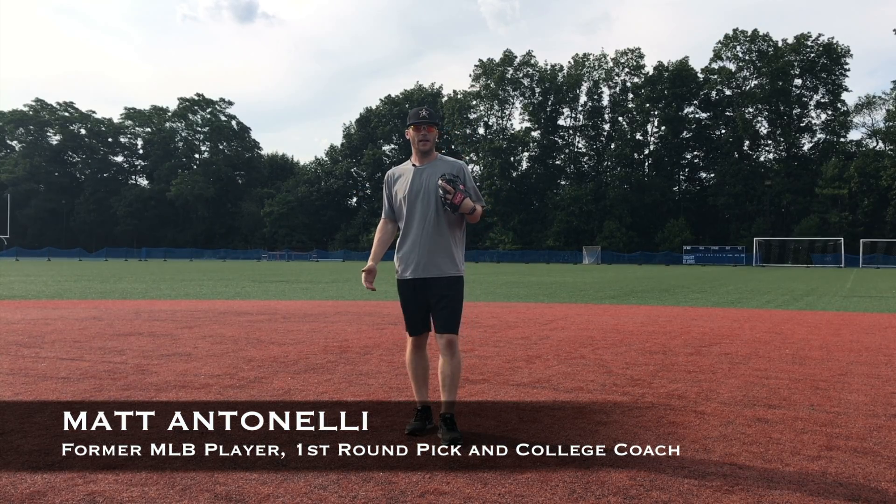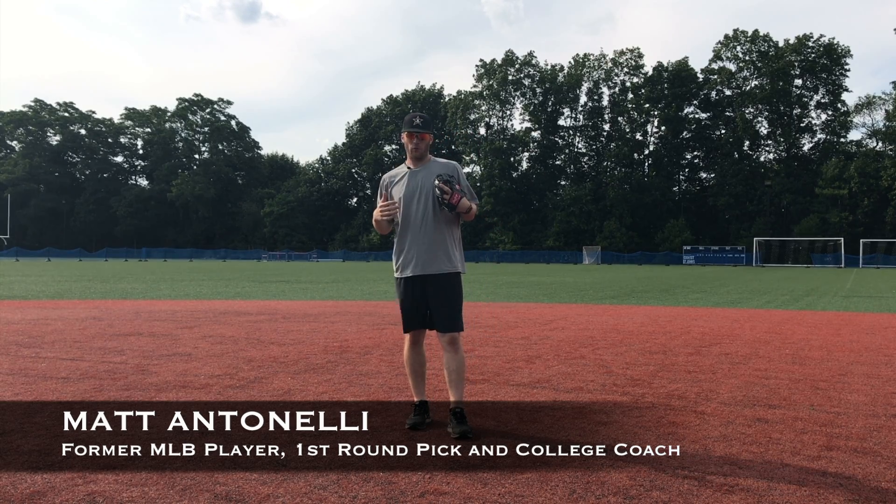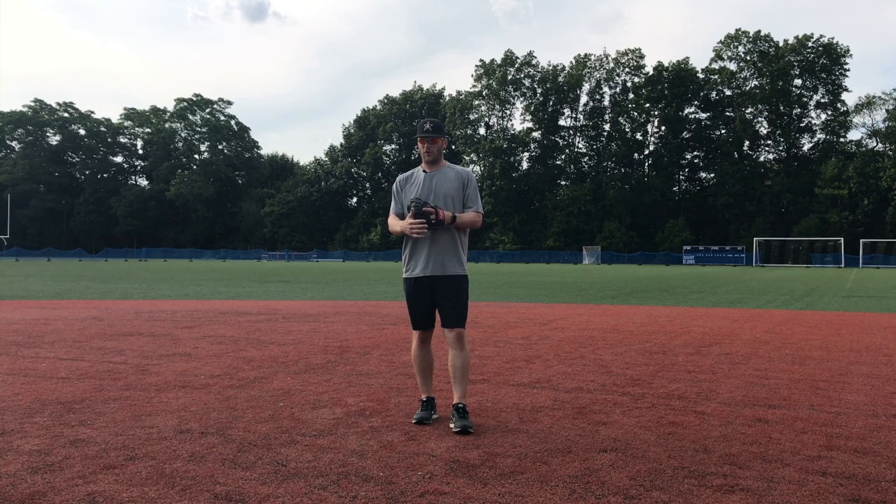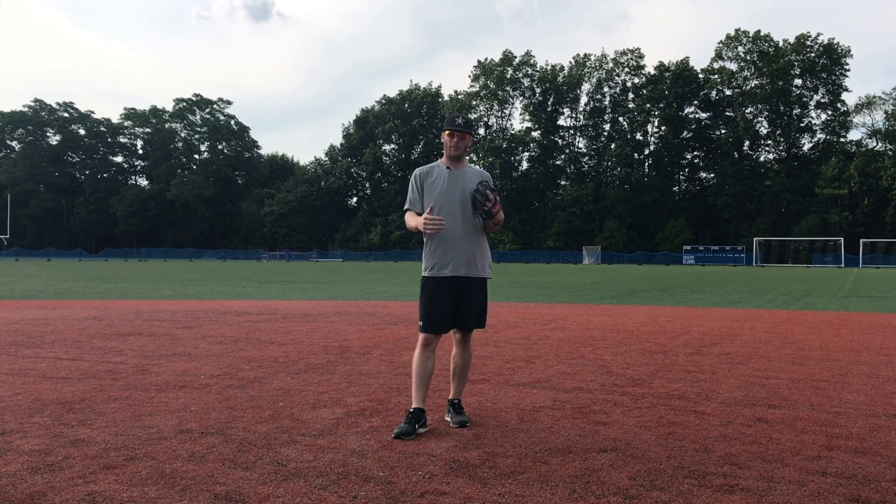Hey, what's up fellas? Manitonelli here. Today talking about how to eliminate bad hops as an infielder. If you watch major league infielders field, you'll notice that very rarely do they get bad hops or in-between hops. A lot of people say it's because they play on major league fields and the dirt's beautiful. They do play on great fields, but that's not the reason why they never get in-between hops.